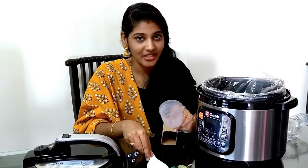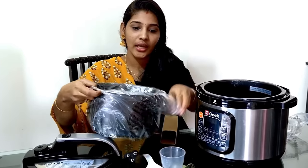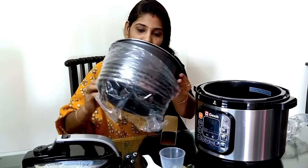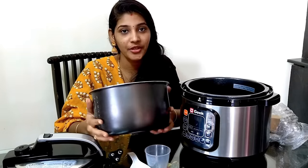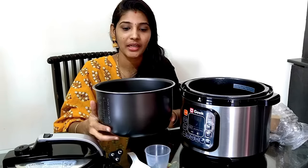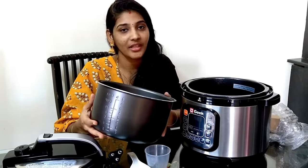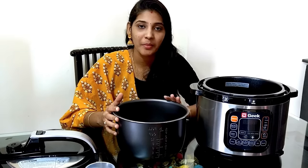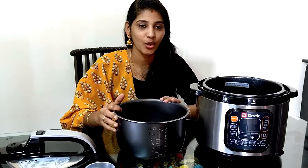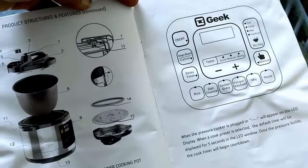It comes with a measuring cup for rice cooking. Now let's cook. I will cook rice for 4 members today. I will use the instruction manual for reference, and this is my first time using this part of the appliance.